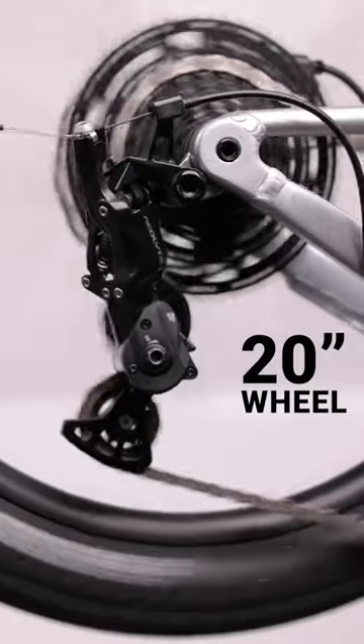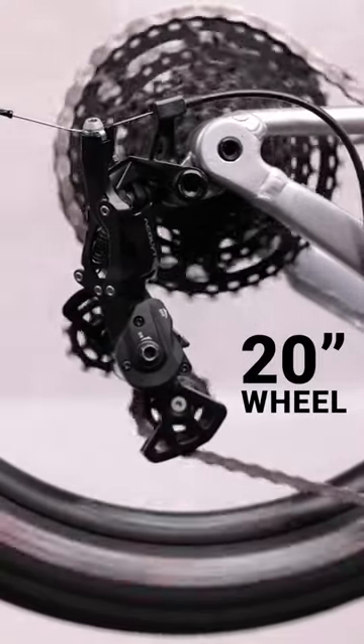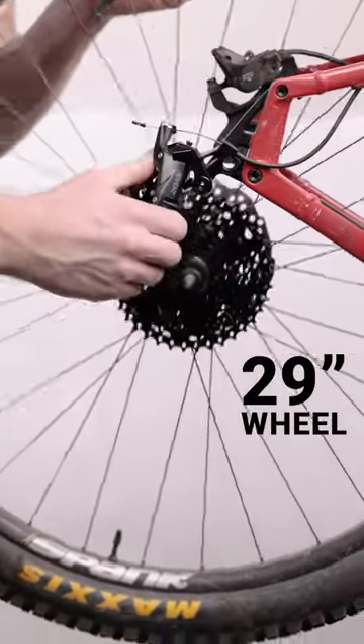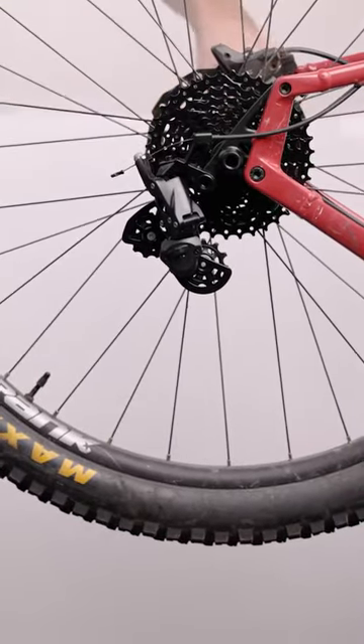Our SuperShort derailleurs are designed to maximize ground clearance, which makes them an ideal fit for a 20-inch wheel. When paired with a 26-inch, 27.5, or 29-inch wheel, that ground clearance becomes massive, which can be an advantage in certain situations.